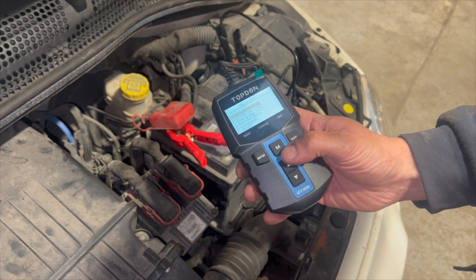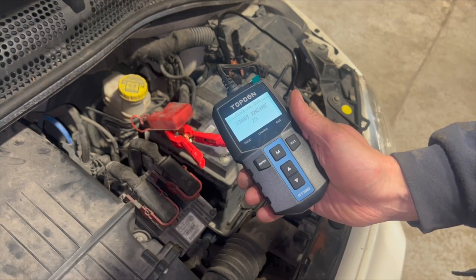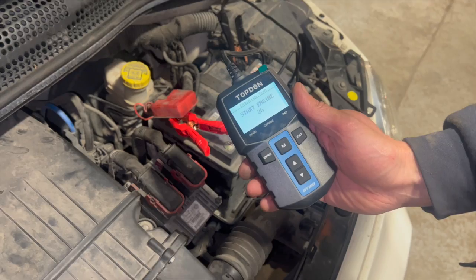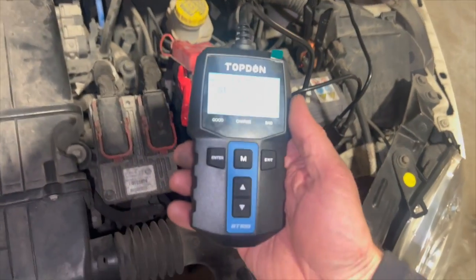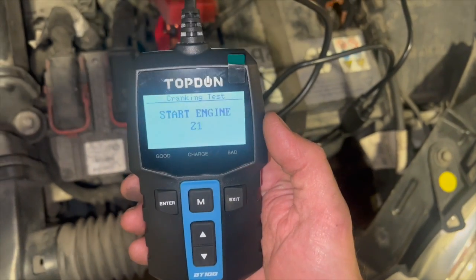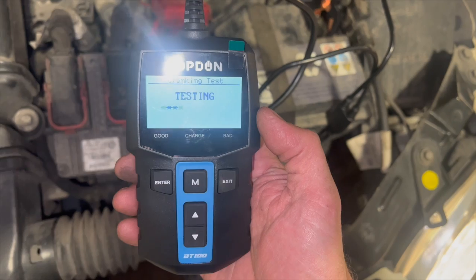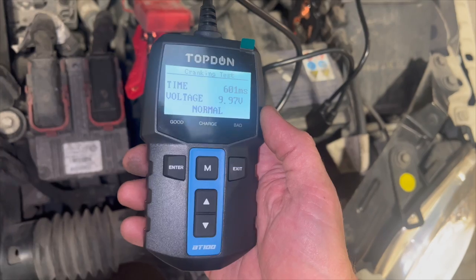From there you can go back, and the next thing we can do is the cranking test. Select cranking test and it'll tell you to start the engine within 30 seconds, so we'll go crank it up. And you can see it's come up as normal.